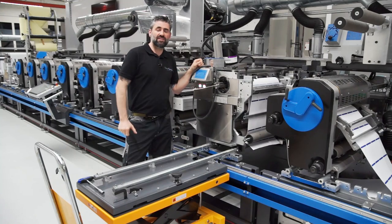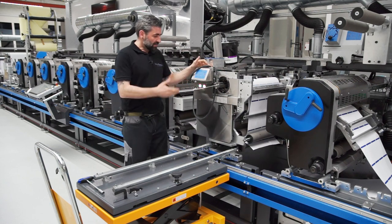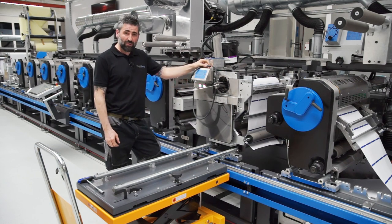I'm standing beside unit number 8 of this GALUS Label Master. The unit here is screen printing.